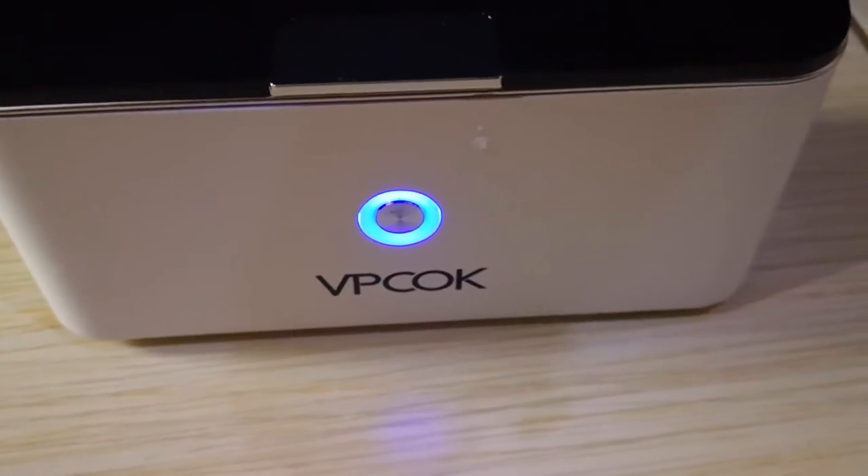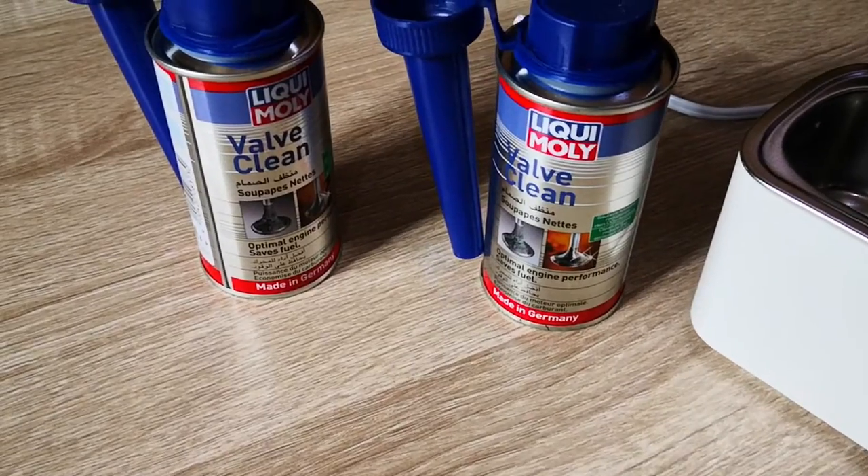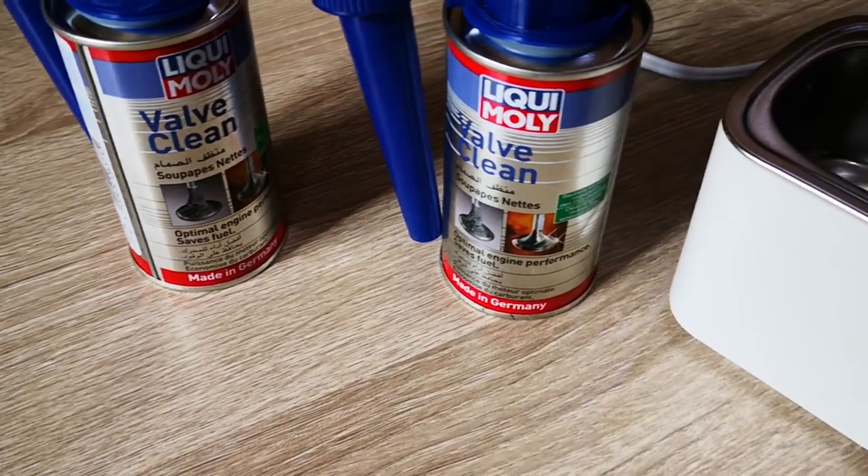Believe it or not, I actually went through three different cleaning solutions. The first one that I thought would do the best job failed woefully. We'll get to know more about this when we get into the video.